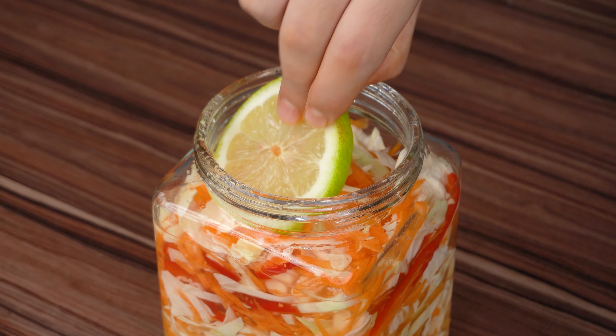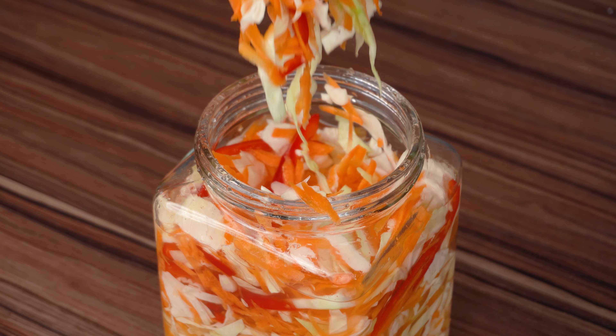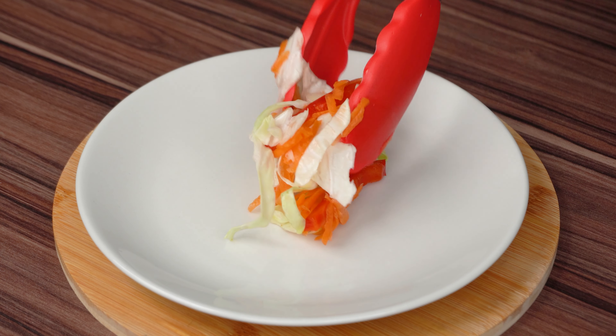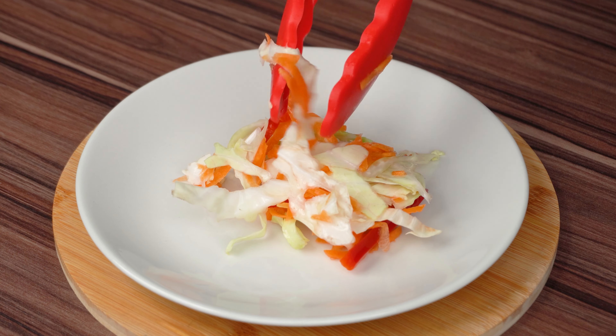The recipe is ready — you can serve it and use it as a side dish for your lunch or dinner. I hope you enjoyed this pickled salad; everyone around here did!